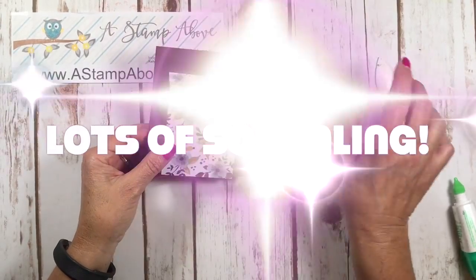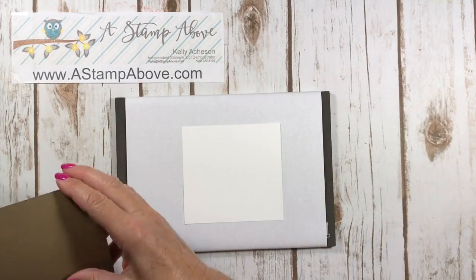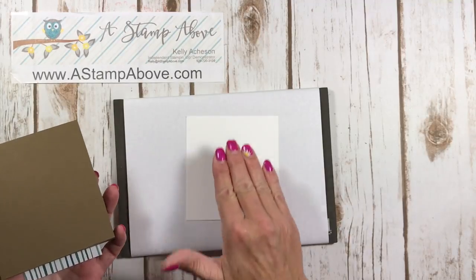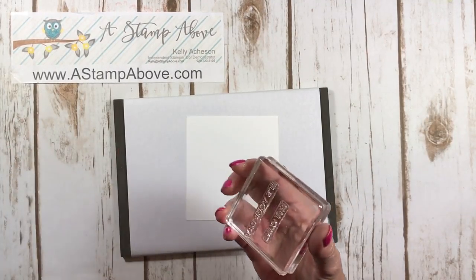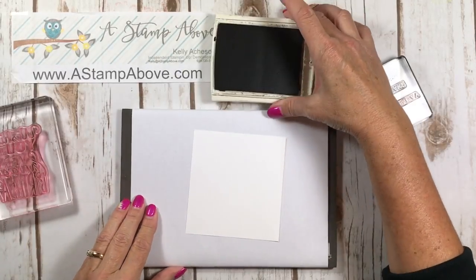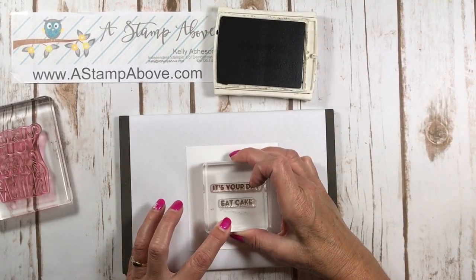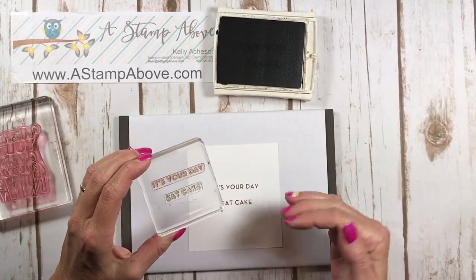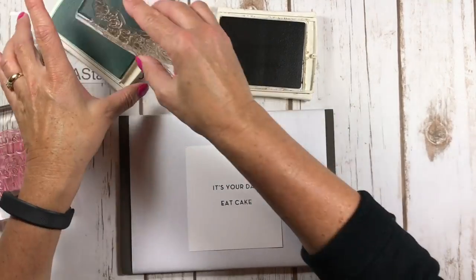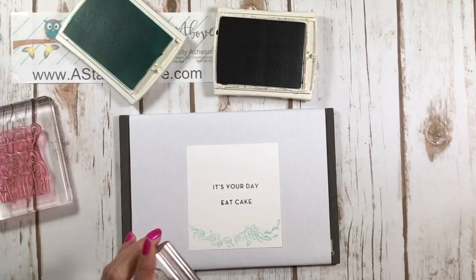Let's decorate the card. First, do the back panel — bring it up to your card and make sure you're orienting it correctly for stamping. On my original card I used Basic Black ink; on this one I'm using Soft Suede to match the card base. I've put 'It's Your Day' and 'Eat Cake' on one block, making sure it's straight. I love stamping with two stamps on one block — it ensures they'll be perfectly aligned.